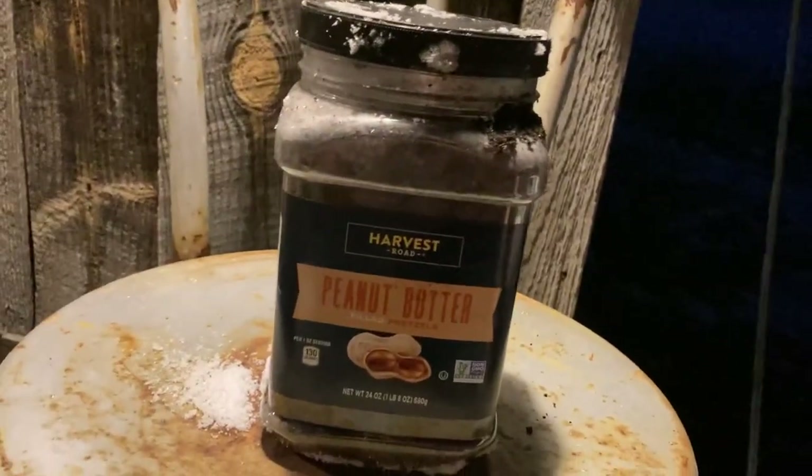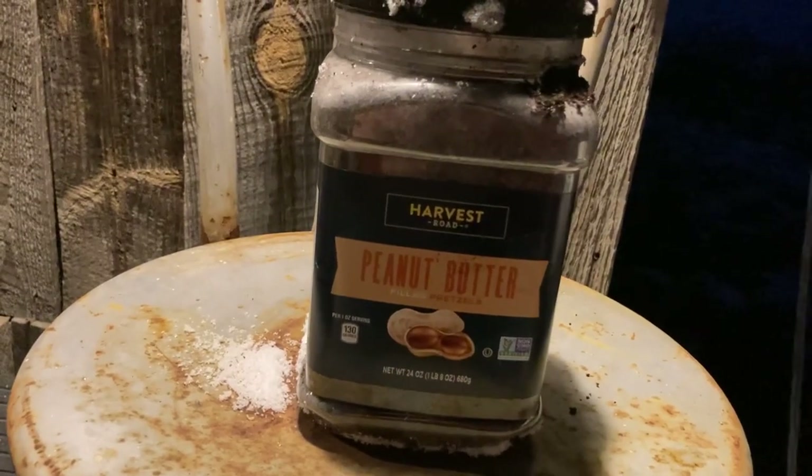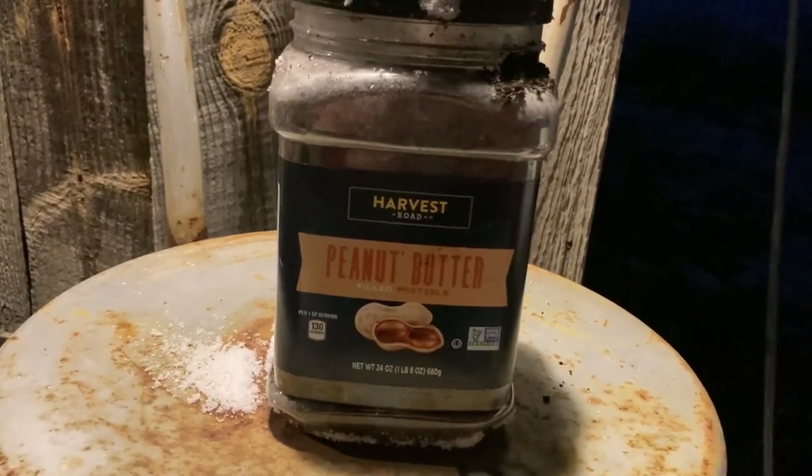Now I will go ahead and stick this in the fridge and wait till about February, and these nuts should be ready to plant.